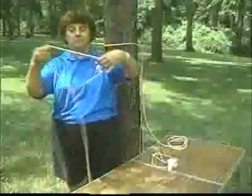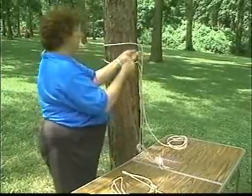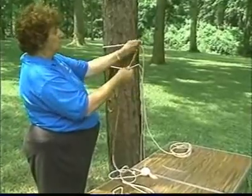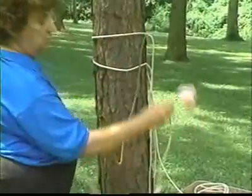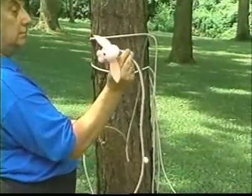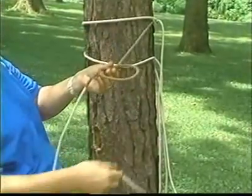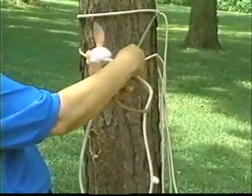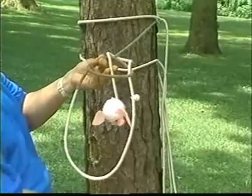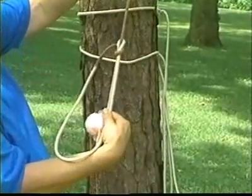The third knot we are going to demonstrate is the bowline. The bowline is used when a fixed loop is needed at the end of a rope. Many people use a story to remember how to tie this knot. The standing piece of rope is called the tree. The small loop is called the rabbit hole. The working end of the rope is called the rabbit. Make a rabbit hole in front of the tree. The rabbit comes out of its hole, goes around the back of the tree, and then back into the hole. To tighten the knot, pull the rabbit and its tail in one direction and the tree in the opposite direction.